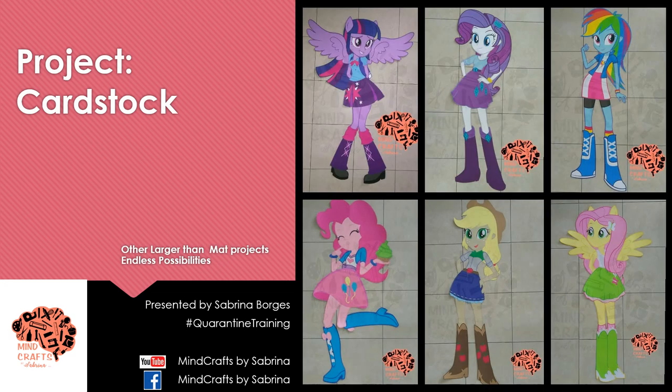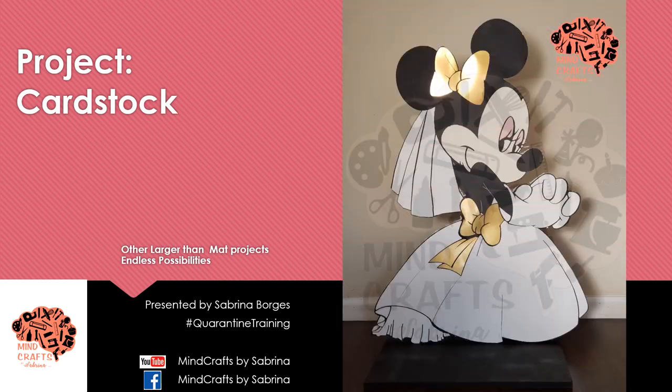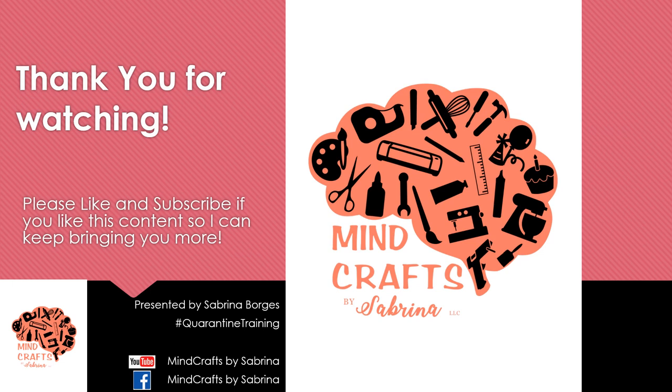Here are a few other larger-than-mat projects I've created — these are about four and a half feet tall. Your size is virtually unlimited as long as you put in the work and slice up each image. Projects are endless and these make great photo props. That's all I've got for you today — thank you for watching. If this was your first time to my channel, don't forget to like and subscribe. If this was helpful, share it with a fellow crafter friend and hashtag QuarantineTraining.